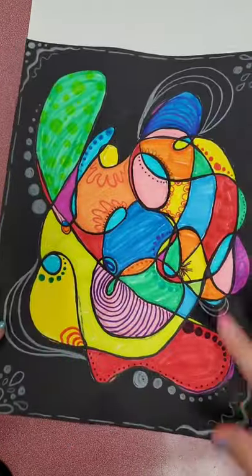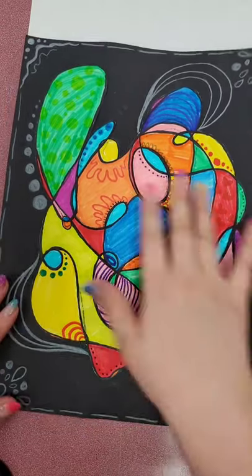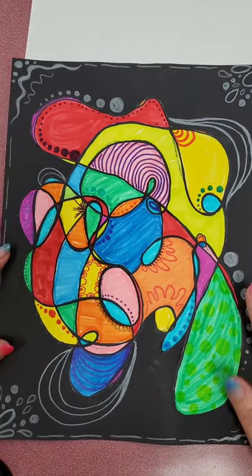Abstract art refers to art that doesn't look like something specific — not something like a human or an animal. This is just abstract. It focuses a lot on shape, colors, and lines. And that is what we are going to do today. And that's kind of the cool thing about abstract art.